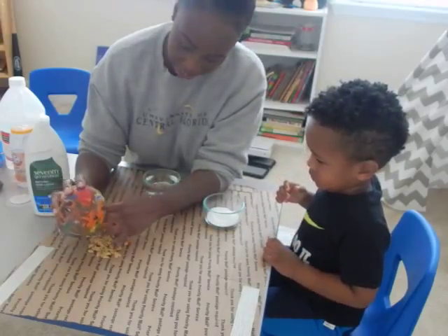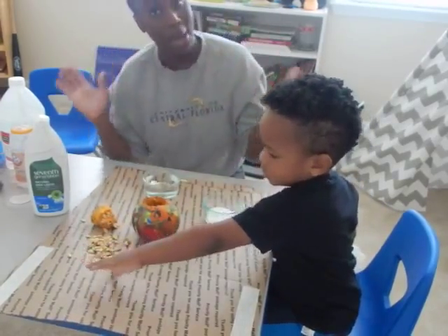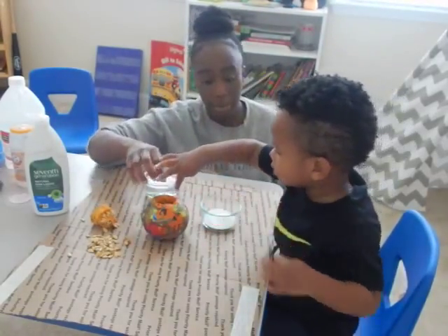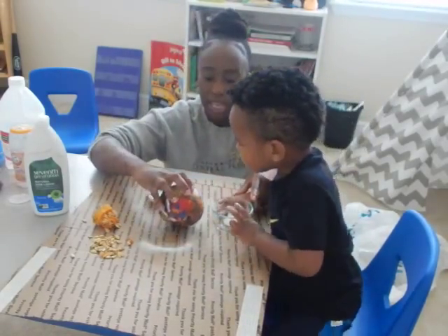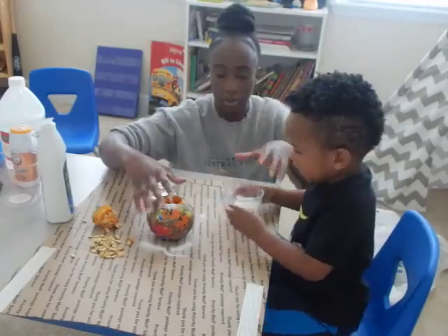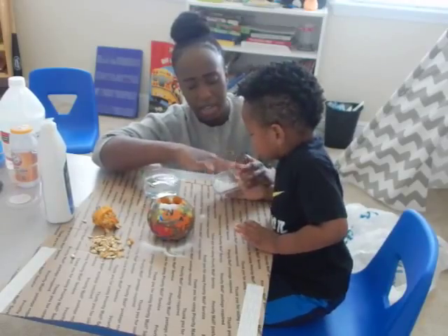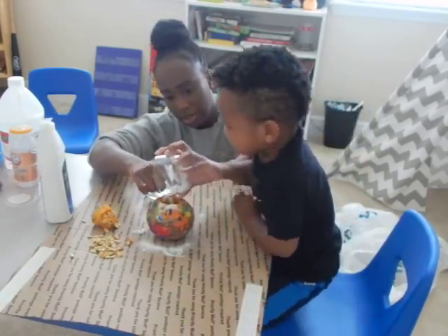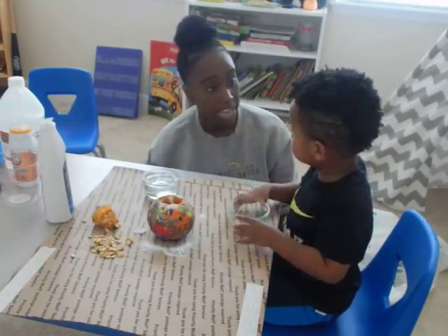Now you don't have to clean it out thoroughly — just enough to get some of the pumpkin seeds out, because some of the pumpkin seeds may come out during the pumpkin explosion. So what we're going to do is add your baking soda — pour it inside the pumpkin. There you go. Pour it. We got quite enough in there. Can you pour some more? Now pour it again. So what is this called again? Baking soda. And baking soda is called our base — a baking soda is a base.